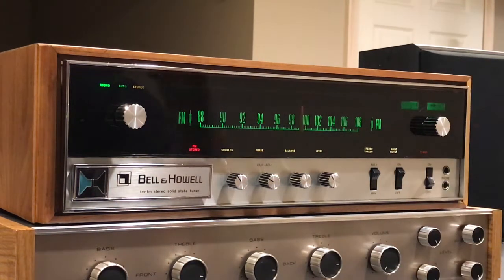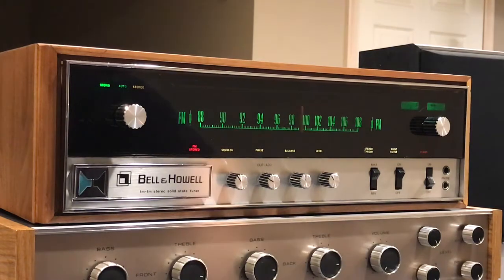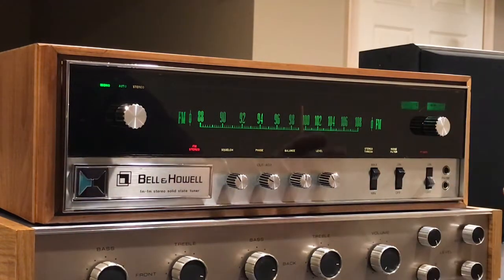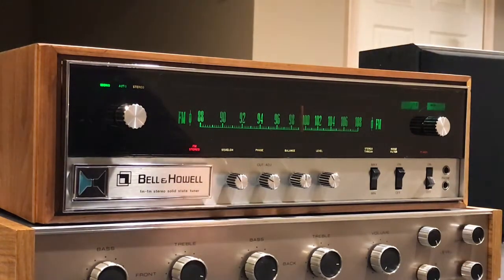Just to recap here, I bought this in a non-working condition. I was able to recap it, had to get some of the meters working — those were not functioning. There were some lighting issues that I got resolved. I did a full cleanup on it, recapped it, refinished the cabinet, did an alignment on it, and it's working pretty good.